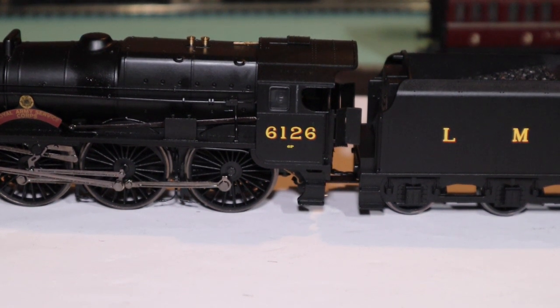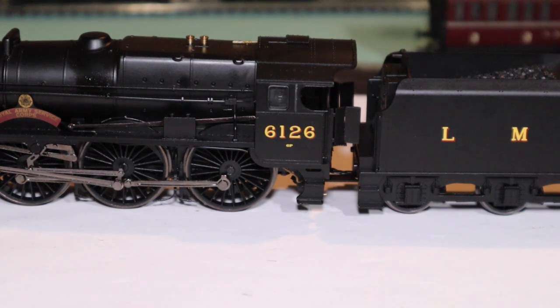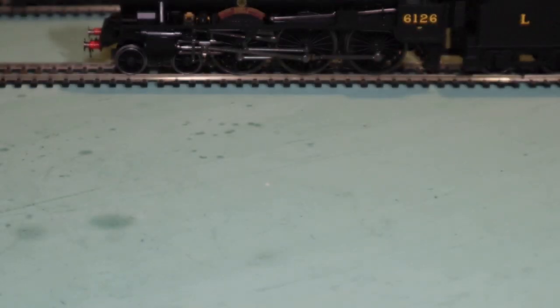We're going to see if we can get our carriages moved back and then we're going to end this video. It's getting a bit late — I'm a bit of a night owl anyway. Having a late night running session is something I've often enjoyed.